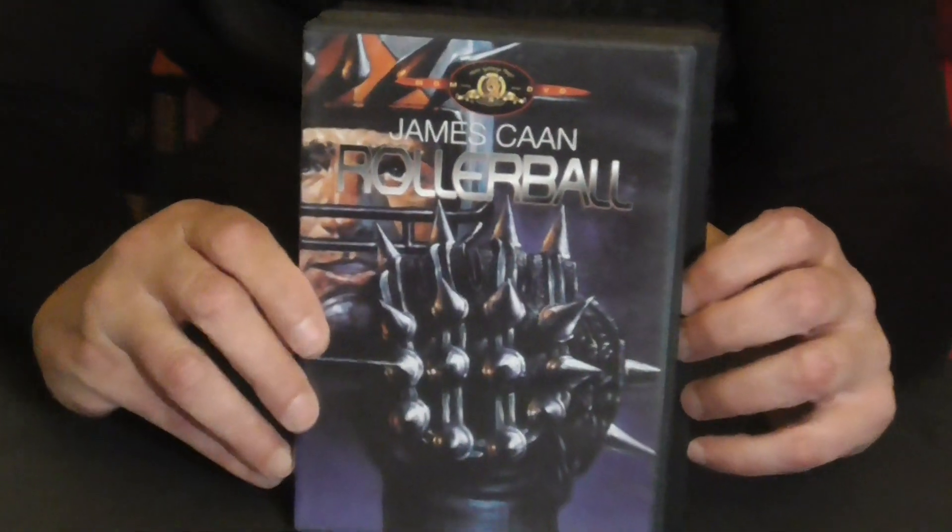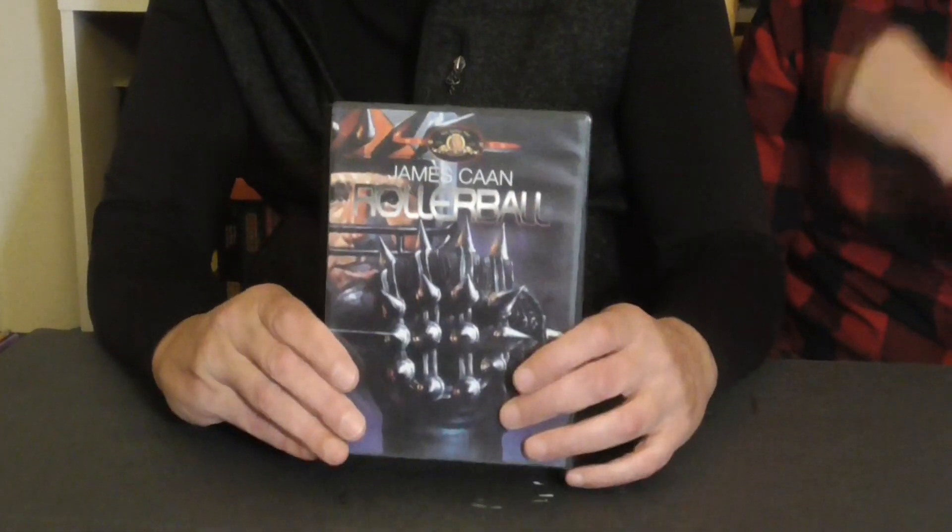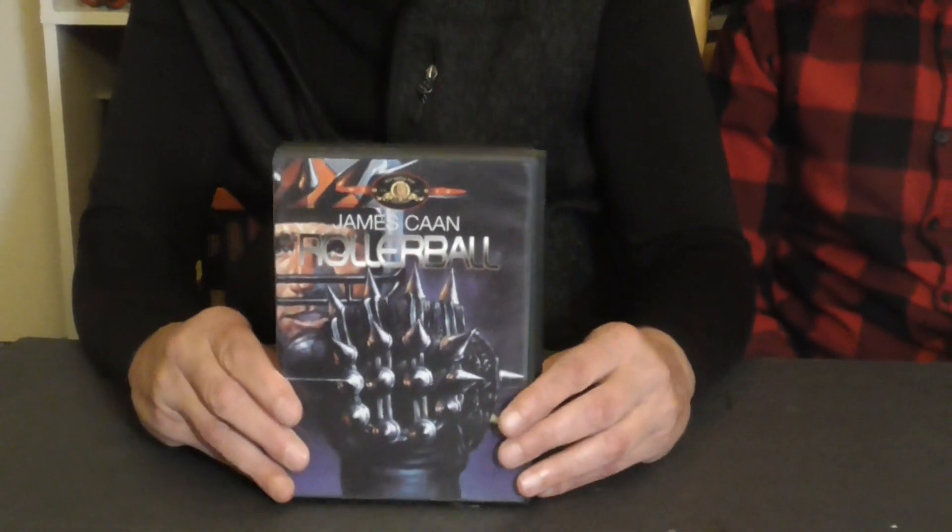And Rollerball, with one of my all-time favorite actors, James Caan. All three of these movies — well, you'll have to wait and see. I've seen them a million times; the little guy has seen them, but it was so long ago when we watched them together because he was just little.